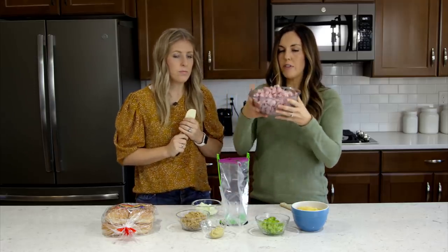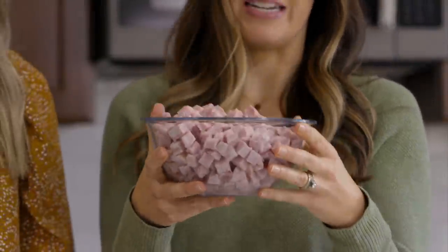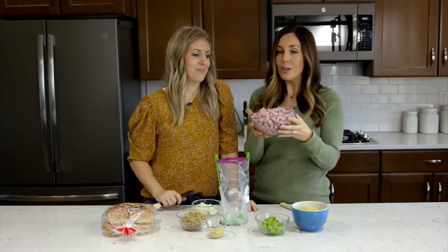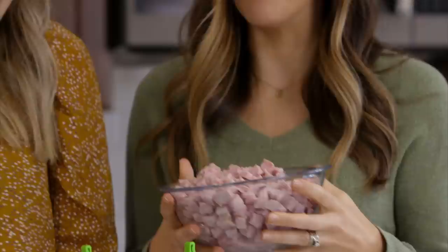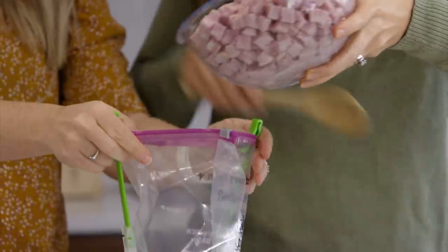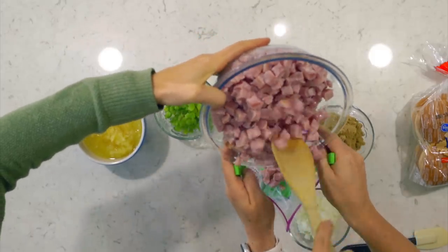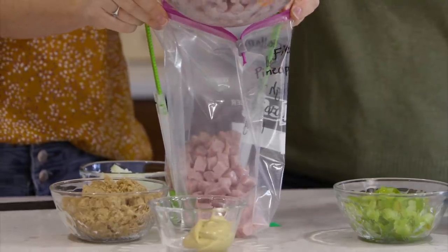To start out, we've got two cups of diced pre-cooked ham. If you have a leftover ham from Sunday dinner or a holiday dinner, it's perfect for this recipe, or you can buy diced ham from the deli — that's what we did. We're just going to dump it in. This is actually probably a little bit more than two cups; two to three cups is perfect.